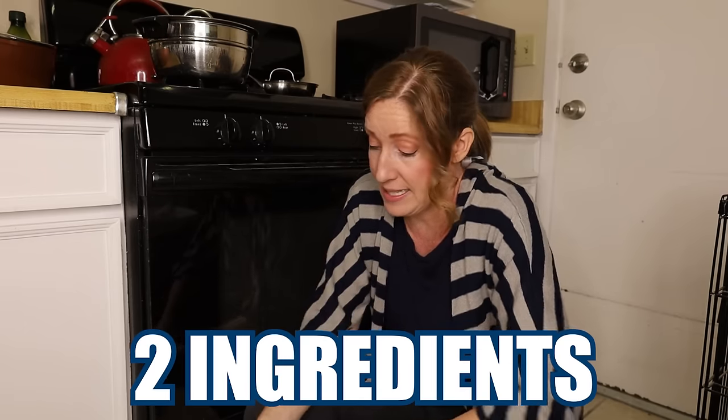This method requires only two ingredients: vinegar and baking soda. We've actually tried cleaning ovens with baking soda and vinegar before and it works great, but not in five minutes. This particular method requires one extra step. When they say five minutes, that doesn't necessarily mean start to finish — there's some prep work, but as far as actually scrubbing, they say just five minutes.